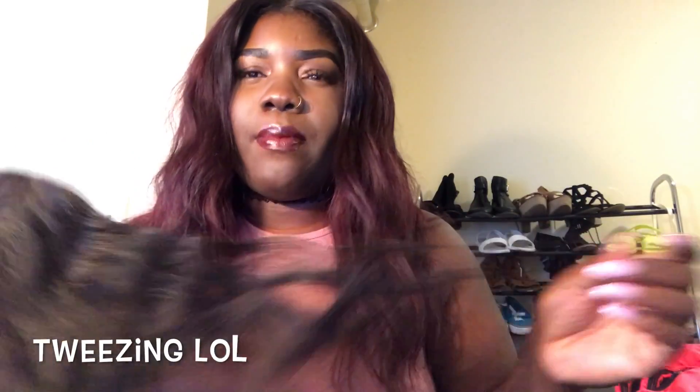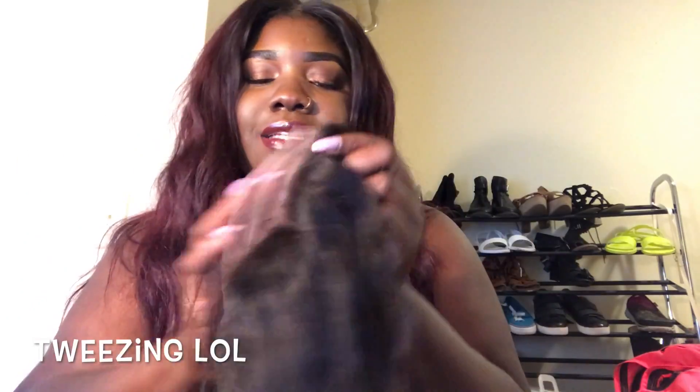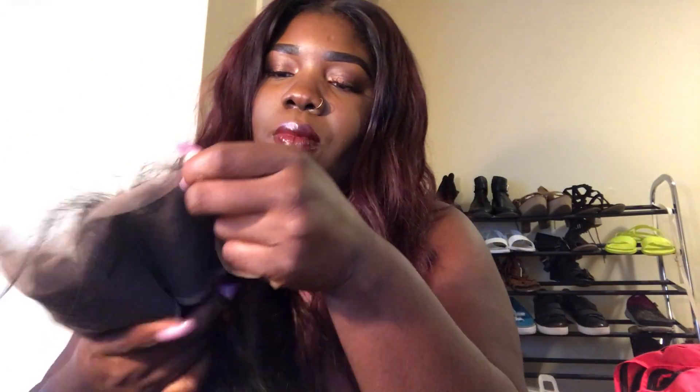I can't wait to install it. I'm probably going to pluck it tonight and I may make a video about the plucking process. I just love how this lace frontal looks. It is a 16-inch frontal and it already has baby hairs, but I'm going to make my own baby hairs.